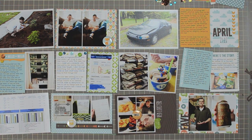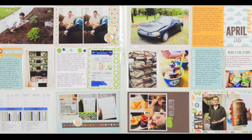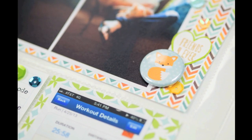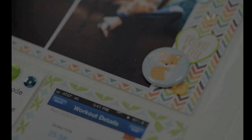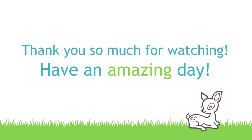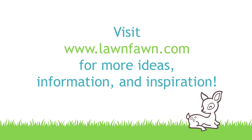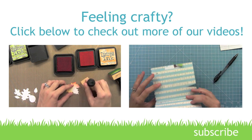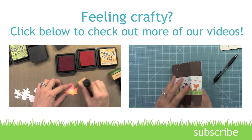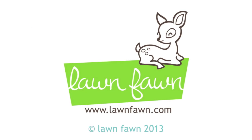With that, this Project Life layout is complete and we'll take a look at it now inside the page protectors with everything finished. I hope you've enjoyed this look at how to use Lawn Fawn products on a Project Life layout. Thanks so much for watching — we hope you have a fantastic week. See you next time, bye!